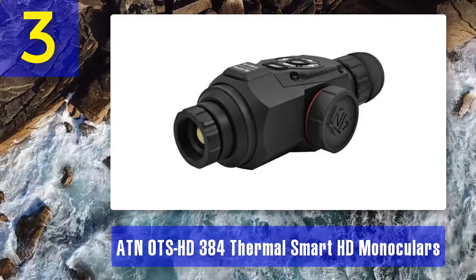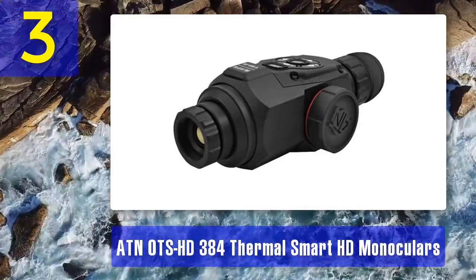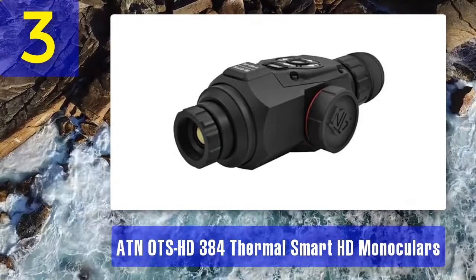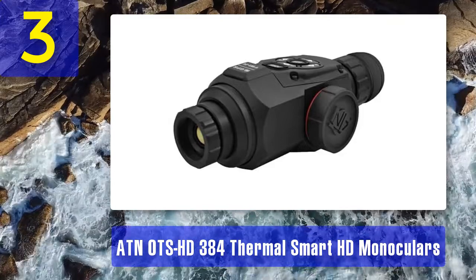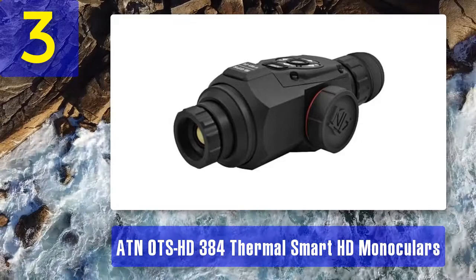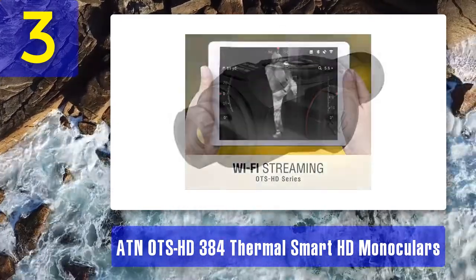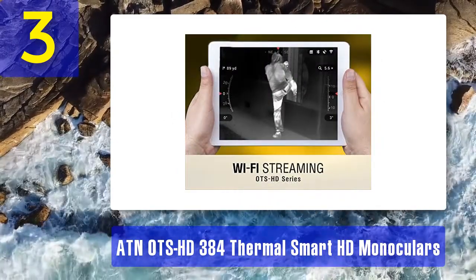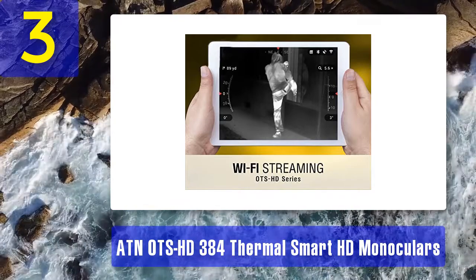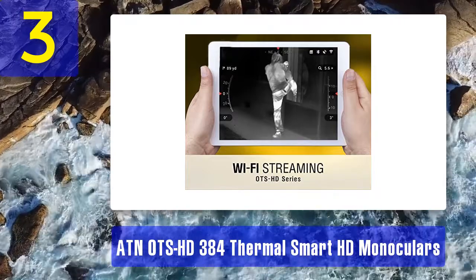Coming in at number 3: ATN OTS HD 384 Thermal Smart HD monocular. The ATN OTS HD 384 is the best choice for mountaineers and hikers. This device combines thermal imaging abilities with a high-definition view. The advanced features reduce guesswork and provide accurate data while hunting. This monocular features the ATN OTS HD Obsidian Core processor, a high-tech processor that offers fast processing and reduced lag in any conditions.